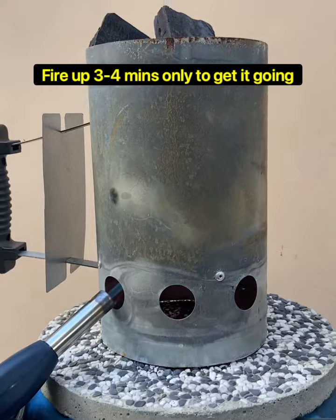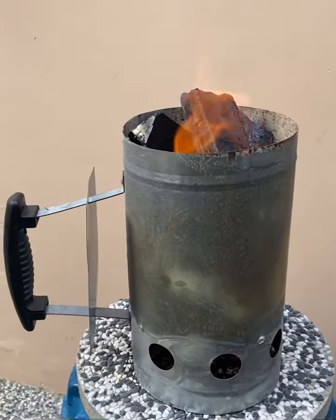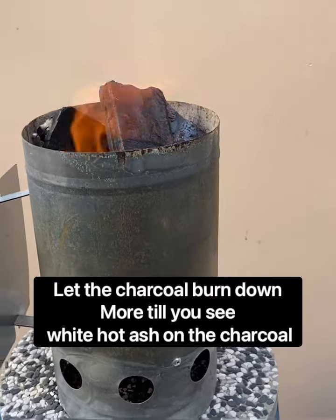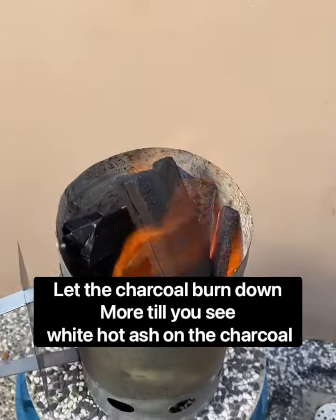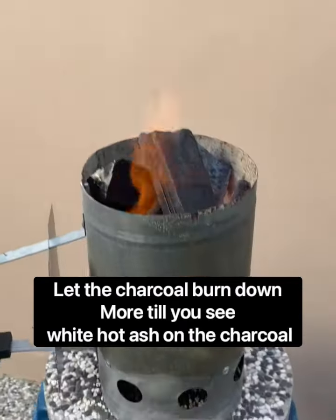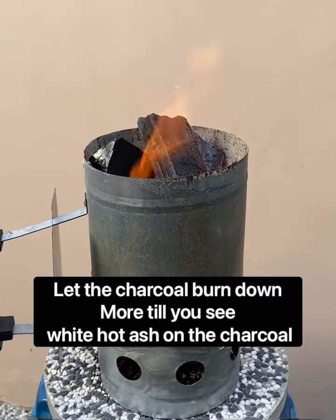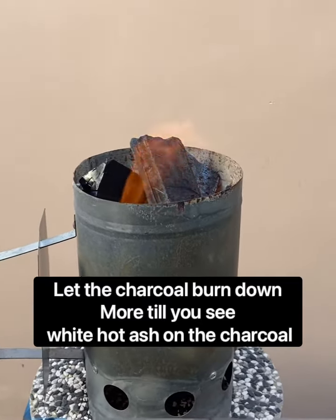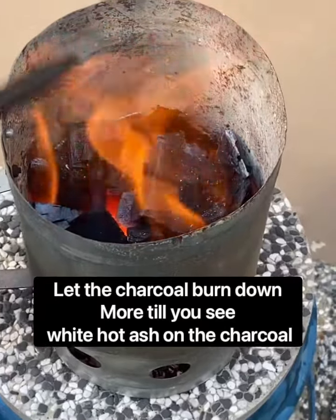After 15 minutes you will see the fire coming up and burning the charcoal. Let this burn on some more for about five minutes until you get embers — until it reaches this level.